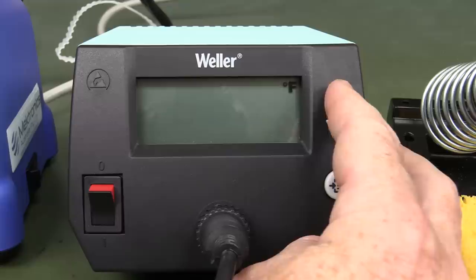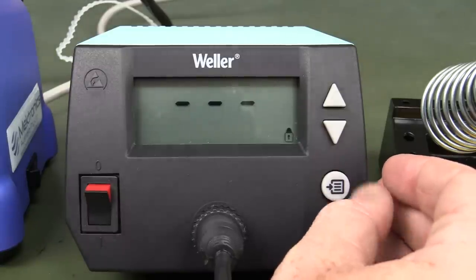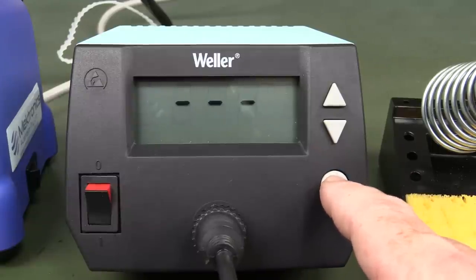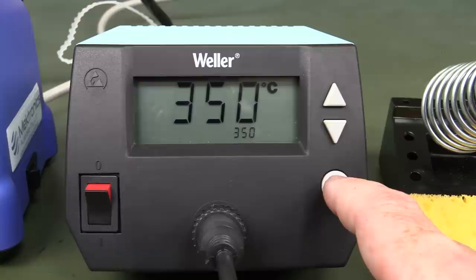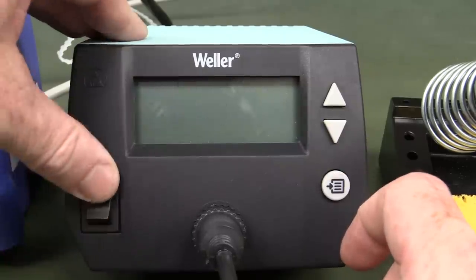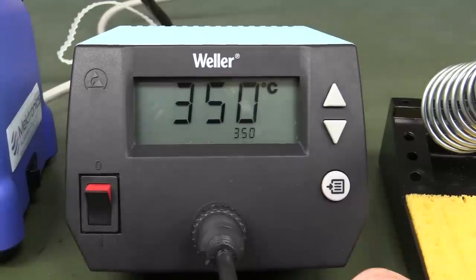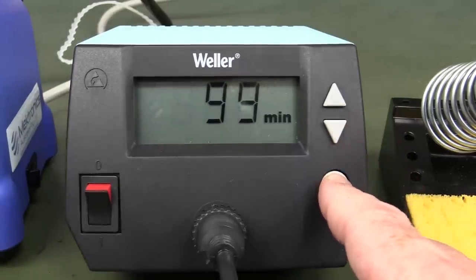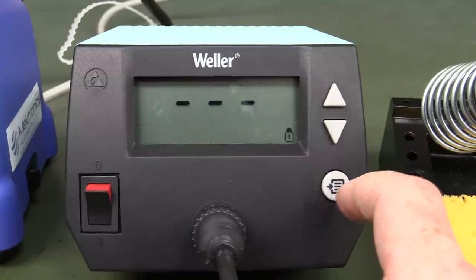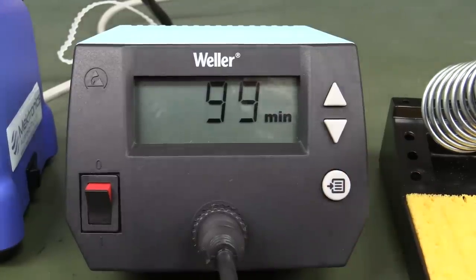When you power up the Weller it's actually got three preset displays there, but I don't know how you would set them. Holding it down doesn't seem to work. I don't think it actually has any presets. The standby, offset, Celsius settings are straightforward enough, but the preset functionality remains unclear without proper documentation.